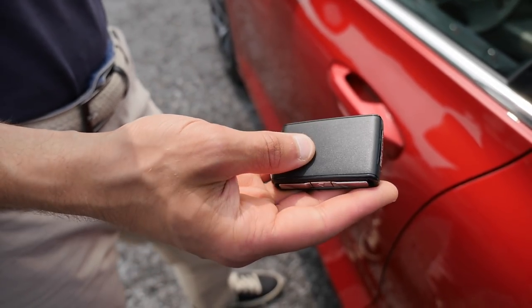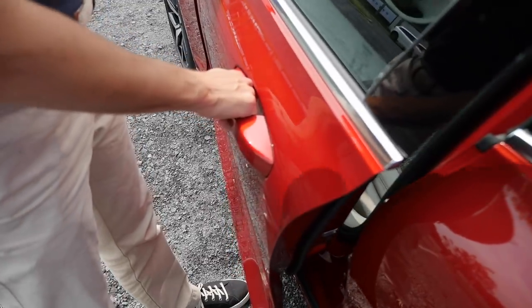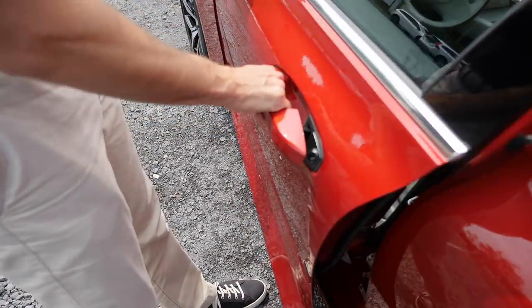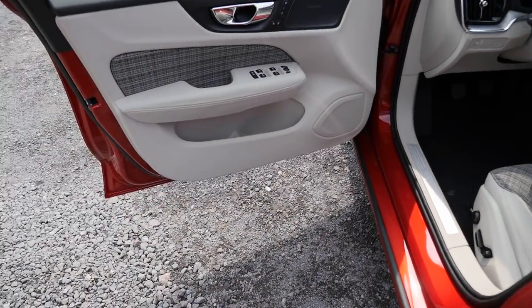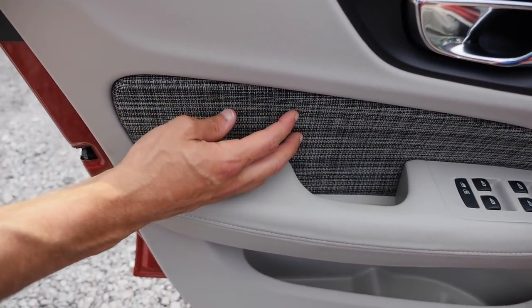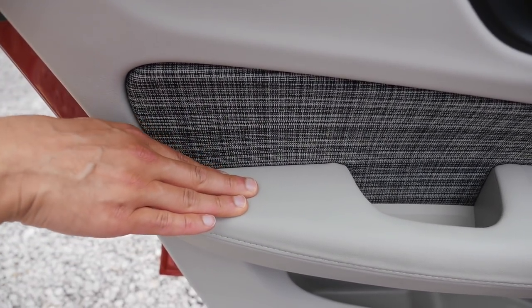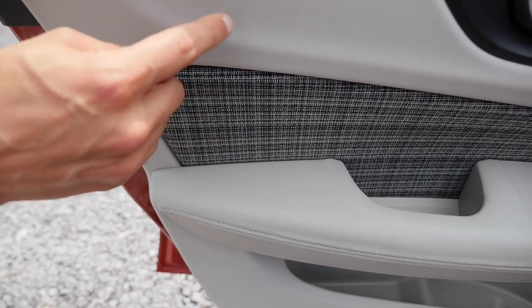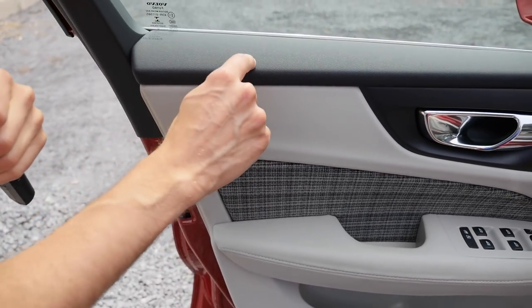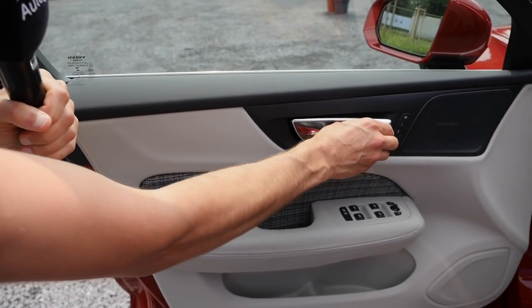This is the car key. The keyless entry I showed you earlier works very well, with very solid door handles and also a solid door closing sound. Inside, the Momentum trim level has the so-called City Weave option — really beautiful with the gray fabric, Scandinavian living room style. Soft touch leatherette on the armrest and soft touch with structured material here as well. Really beautifully done. Also galvanized door handles from the inside.